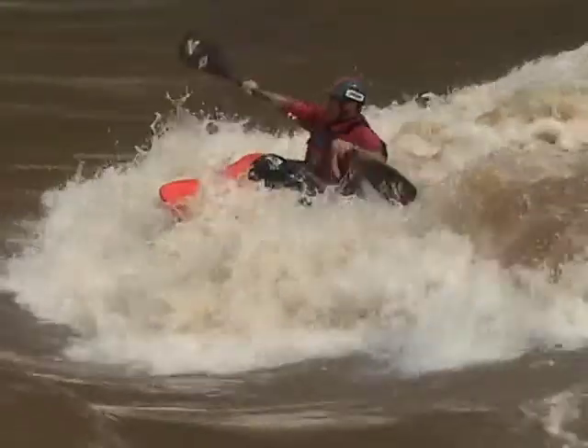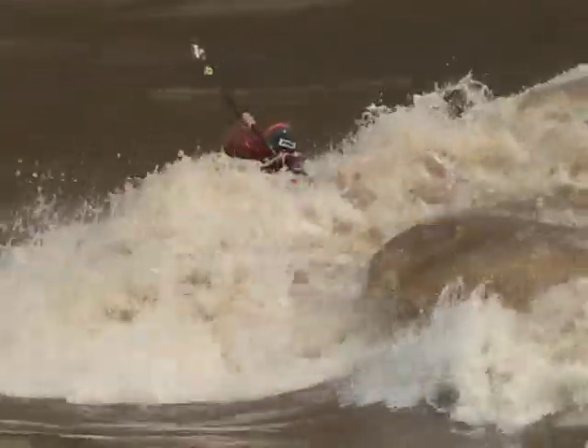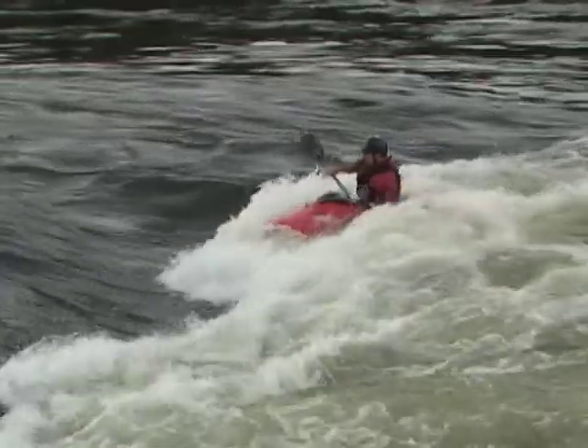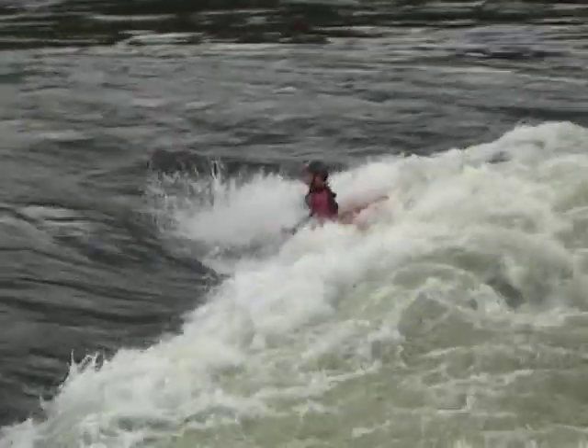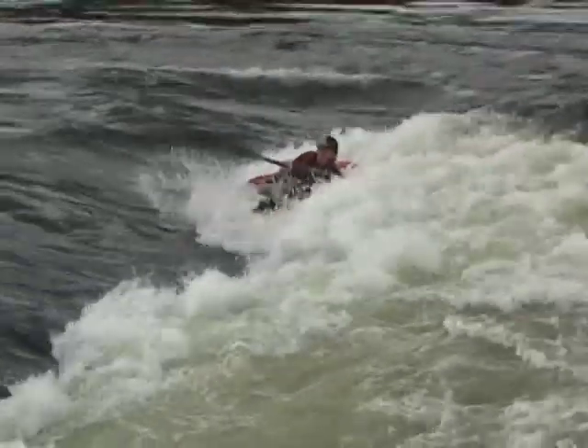The most common mistakes for the front loop: number one is not getting the setup right — not dropping in vertically enough. What happens is you get pushed out the back of the hole but you don't get shot up. The other common mistake is not going in straight or not keeping your weight over the boat. Either one of those things will prevent you from getting enough lift to do your front flip.